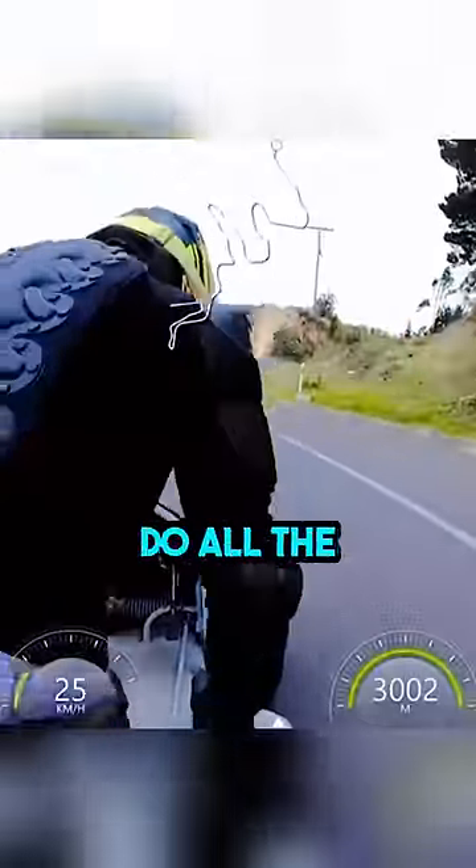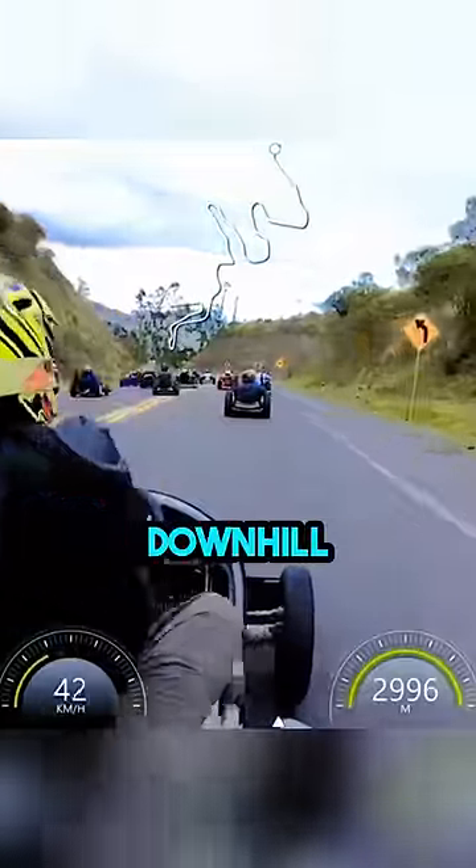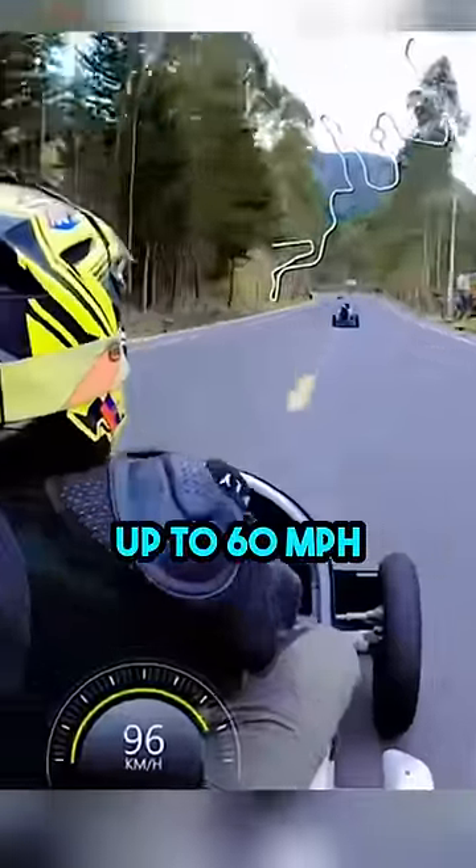Once they gain enough speed, they let gravity do all the work for them. And because they're racing downhill, speeds can even reach up to 60 miles per hour.